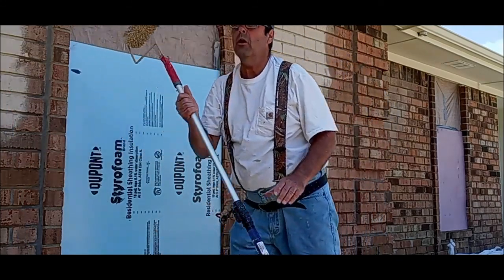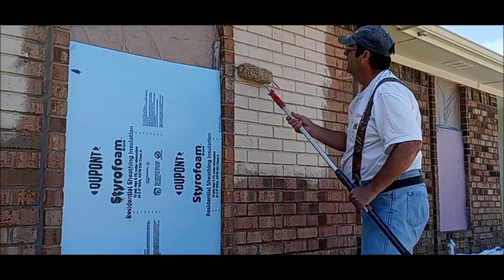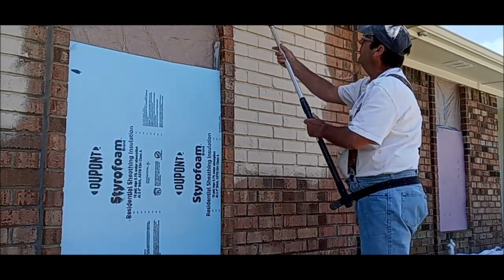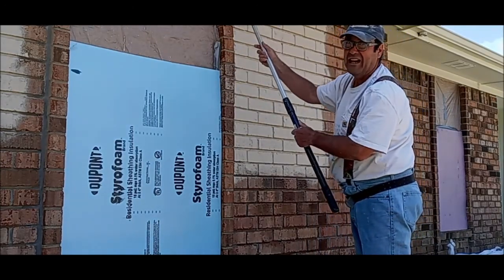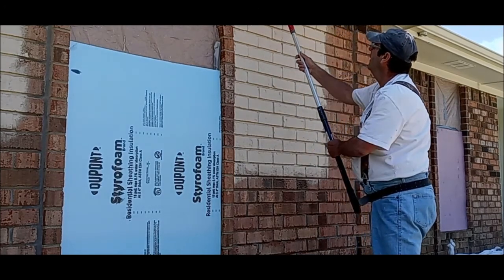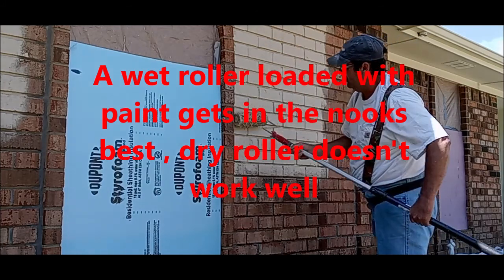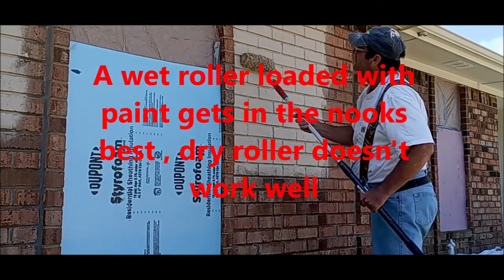Then get your roller. The reason you slop it on is you need paint on this roller — you need to get a lot of paint on your roller. I'm using an inch-and-a-quarter polyester. I probably wouldn't want to use a lamb's wool because this stuff is kind of thick and sticky.